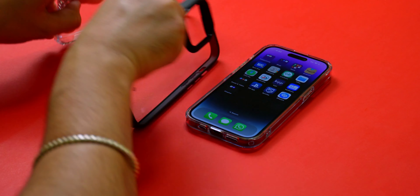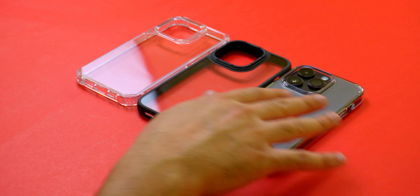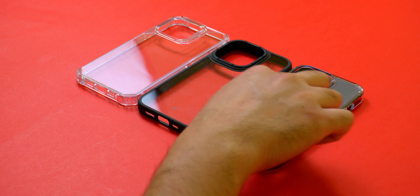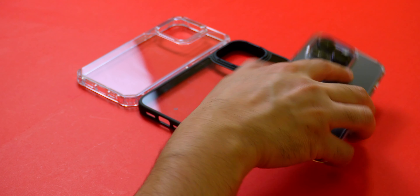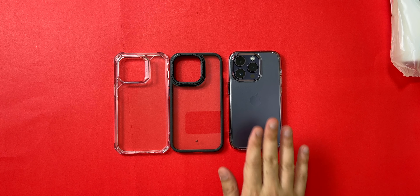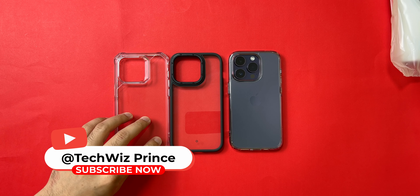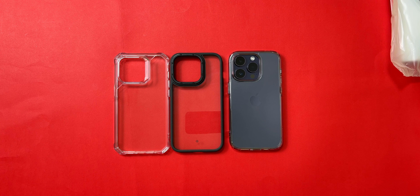The final case in the lineup is the Spigen Ultra Hybrid Frost clear case. Spigen is one of the highly recommended brands when it comes to smartphone accessories and clear cases. I've never tried their frosted case so I was really looking forward to this. The case fits perfectly on the iPhone 14 Pro, the buttons are plenty clicky, and there is good protection around the camera bump as well. The one thing that feels slightly off is the frosted back — I personally feel that Ring Key does it better than Spigen. This case will put a $20 hole in your pocket, making it the most expensive of the bunch.